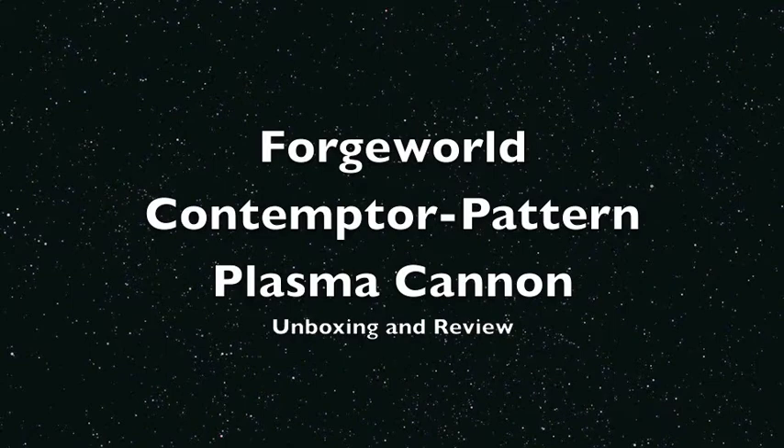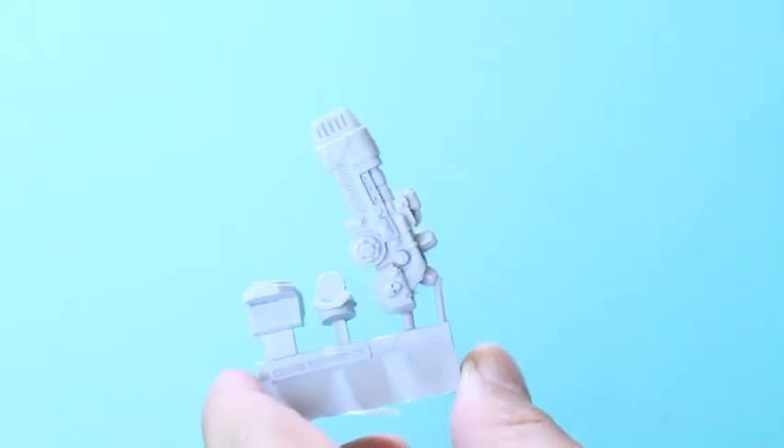What up, players? It's Warboss Tay back up in his mug. Welcome to my video on the Forge World Contemptor Pattern Plasma Cannon. It's an unboxing, and here we go.